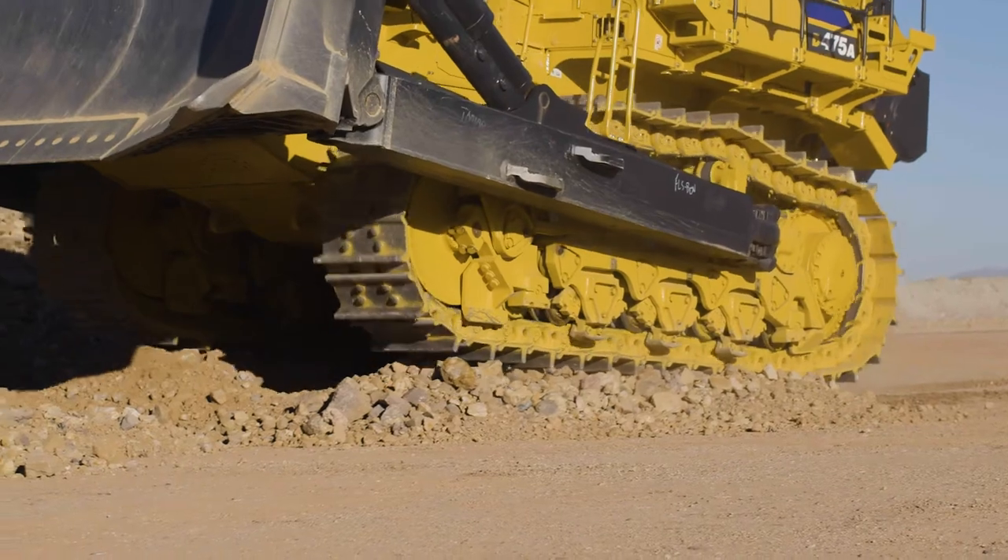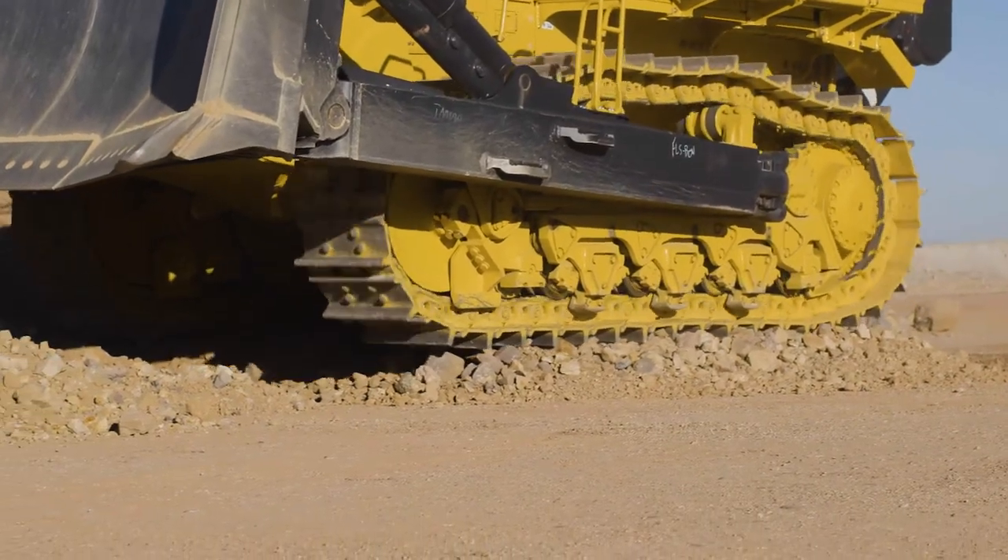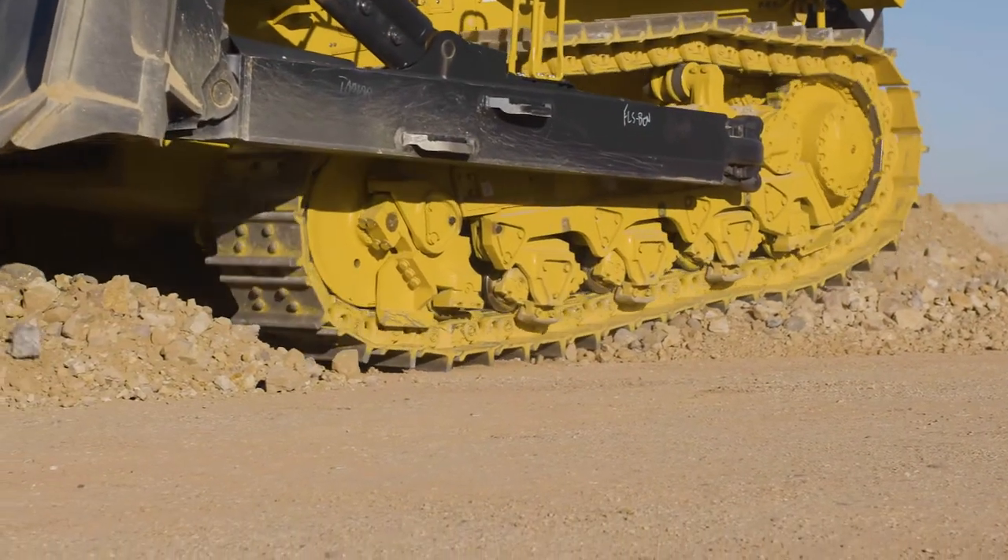That further reduces maintenance costs. The overall goal is to have machines down for planned — and certainly unplanned — maintenance as little as possible, and get them back into production.